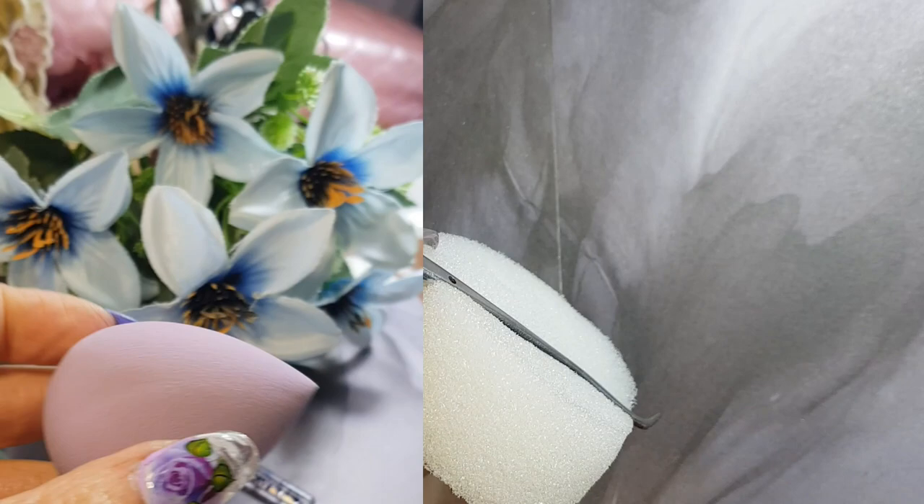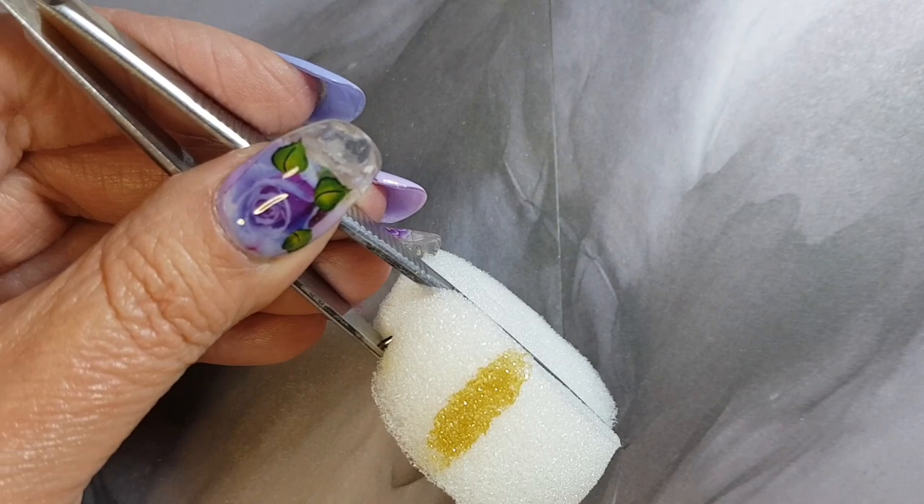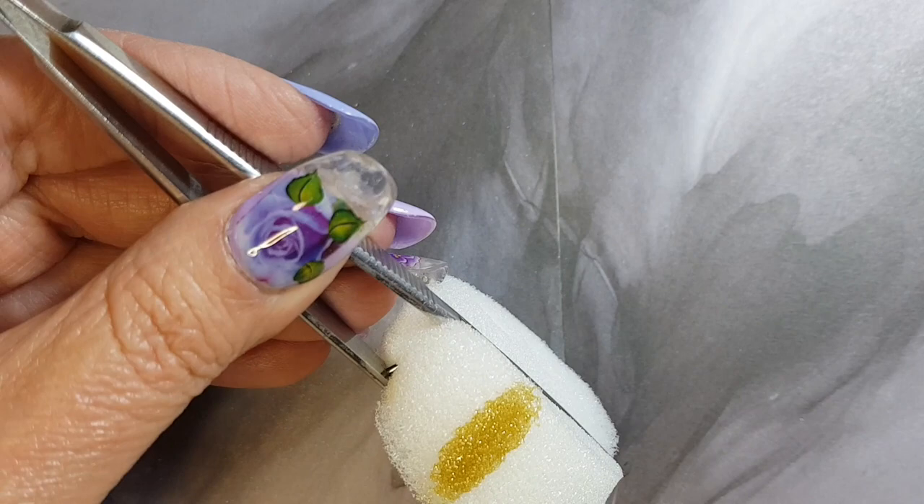So I've picked three colors out of my collection that are all glitters, and we're just going to apply them to the sponge in no particular order. The sponge is quite absorbent, so you're going to have to apply a few layers.